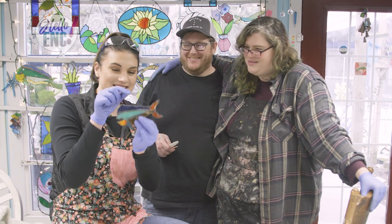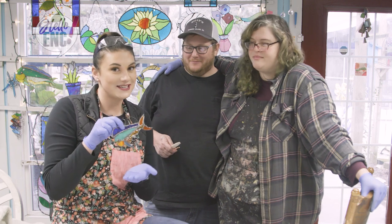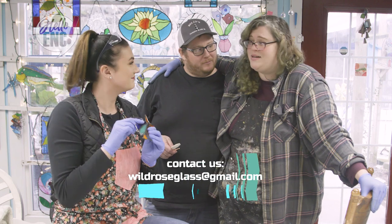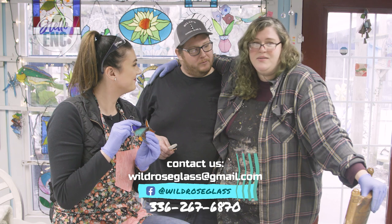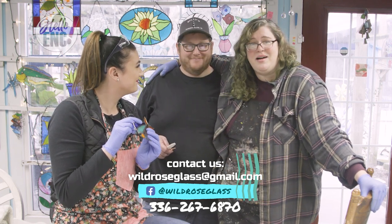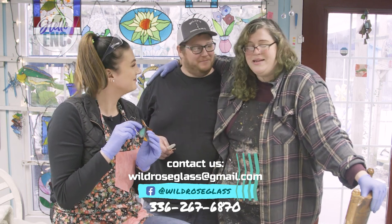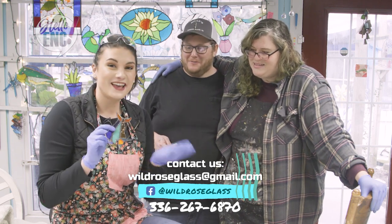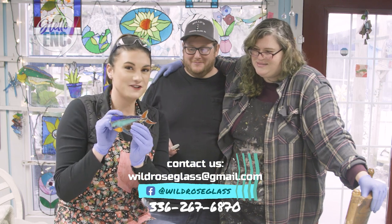Kate and Chris, thank you so much for showing me how to make a stained glass piece. This was so much fun, and if people want to participate in a make-and-take class, they can email at wildrioseglass@gmail.com, find them on Facebook, give them a call, or visit them on Harker's Island at the back of their house. Anybody can do it and it doesn't take too long. Make sure to come back to How To every weekday for a new how-to.